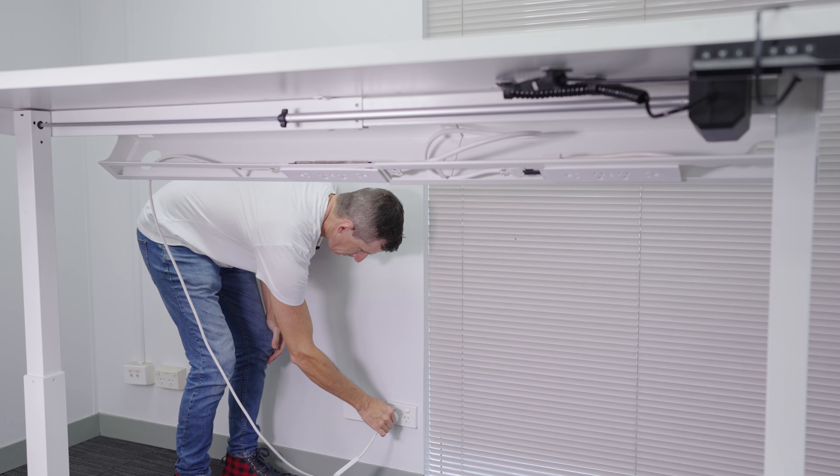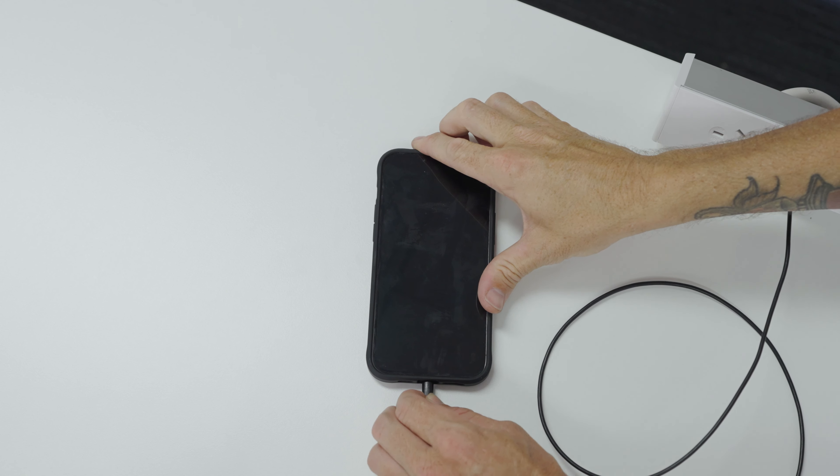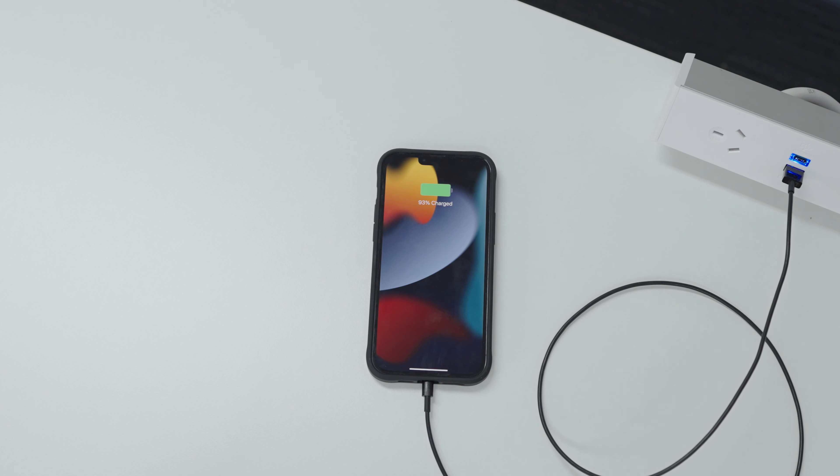Then plug the main power into the wall and be sure to plug in a device to your desk power so to check that all the connections are working fine, and then you're done.